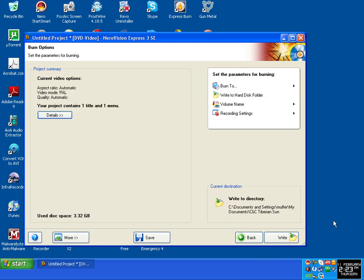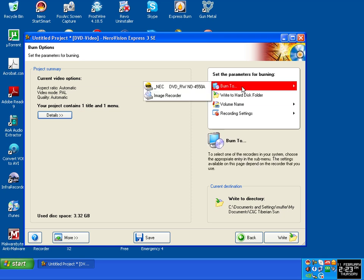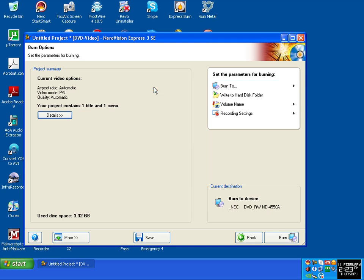Now finally you need to click on the button in the bottom right here — it says 'Write'. You do not want that, because if it's going to write it, it's only going to copy the data. You want to burn it as DVD format. So click on Burn here — this is your disc drive which says DVD Rewrite. Click on that and now you can see it's changed to 'Burn' instead of 'Write'. Just click on Burn and that's job done.